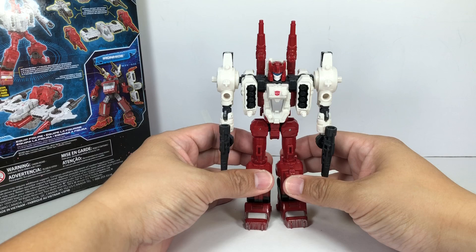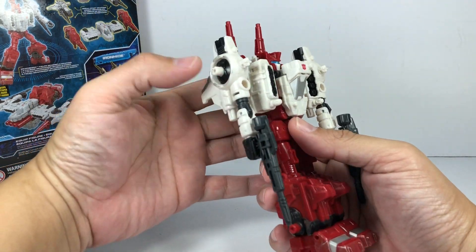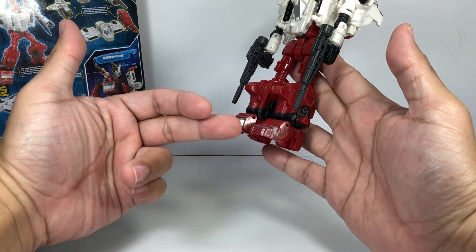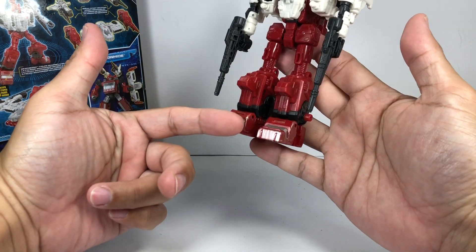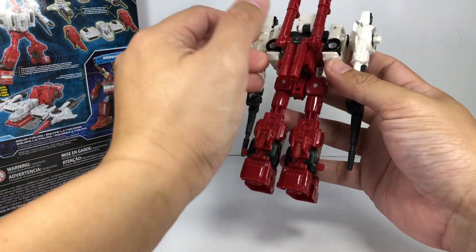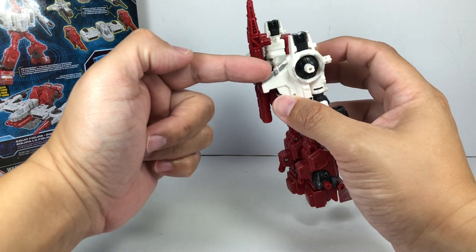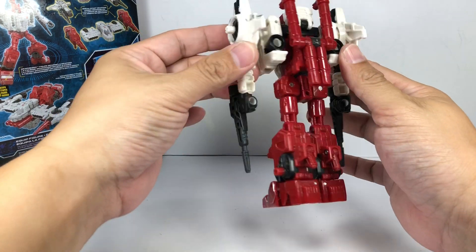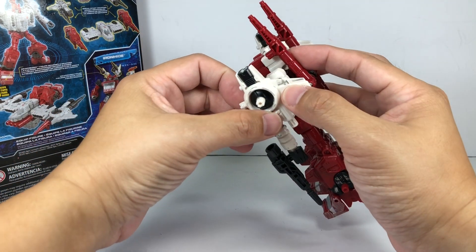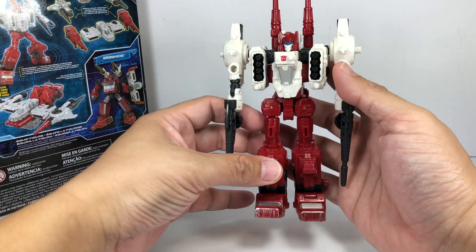Let's have a quick look at the details of the figure. In terms of paint apps, looking very, very nice. I'm very happy that the battle damage or weathering is only done on the feet and not on the other pieces, parts, and guns. So very nice, weathered-type paint apps here and there — not a deal breaker, and I do like this overall clean look on him.